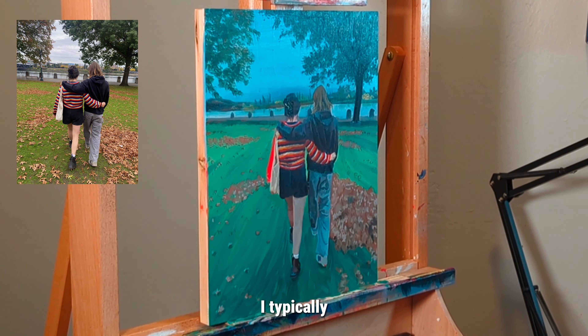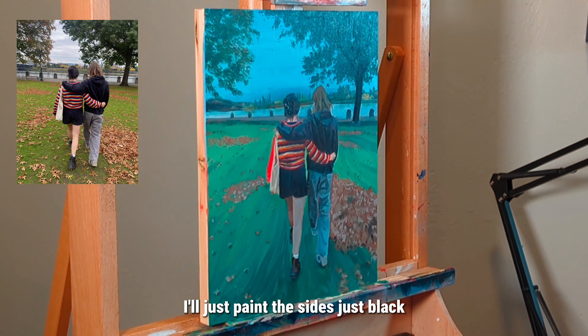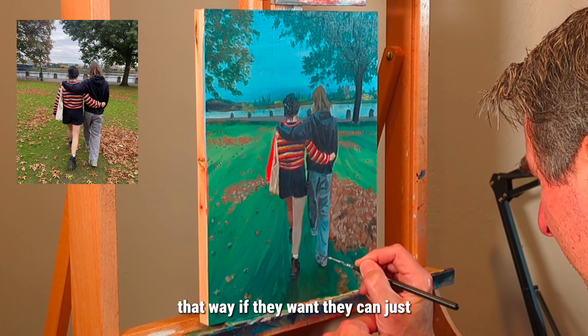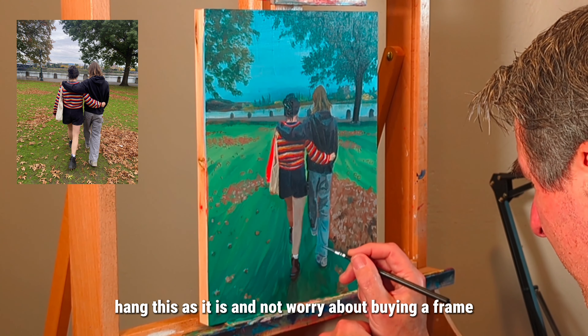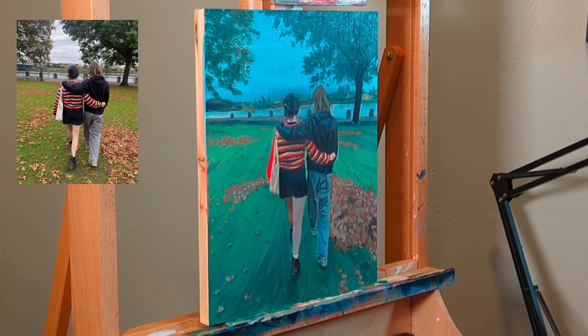When I finish these, I typically paint the sides just black, so if they want they can just hang it as is and not worry about buying a frame. This is an 11 by 14, by the way.